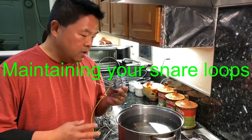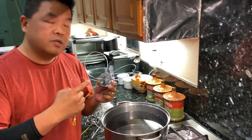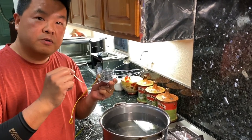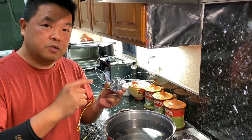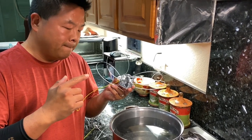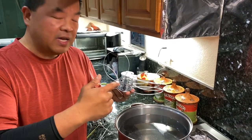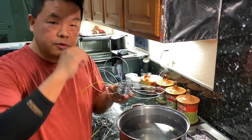Hey, weekend fisherman here. I want to talk a little bit about what you can do to prolong your snare line. This is one way to do it — I learned it from a few other people on the pier, talking to others about how to maintain your snare after each use.